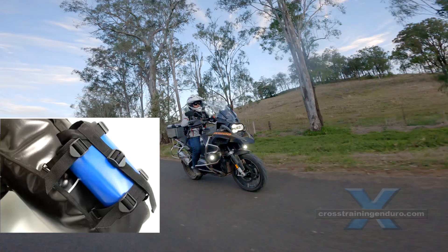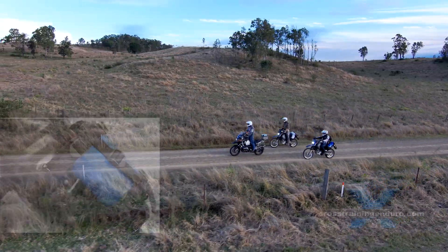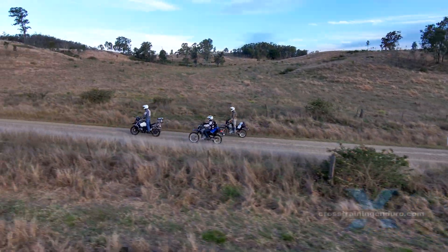Nemanu also make these sleeve bags which let you carry water or fuel bottles at the lower points of the bag, again keeping weight low.